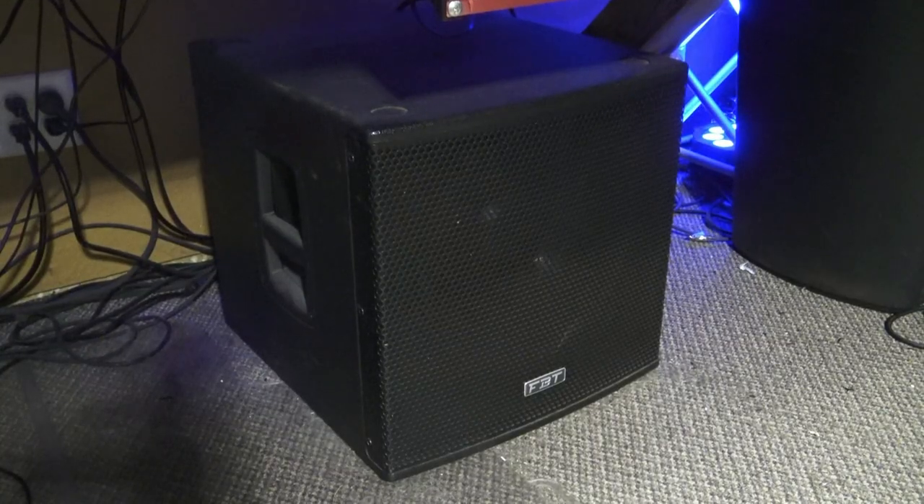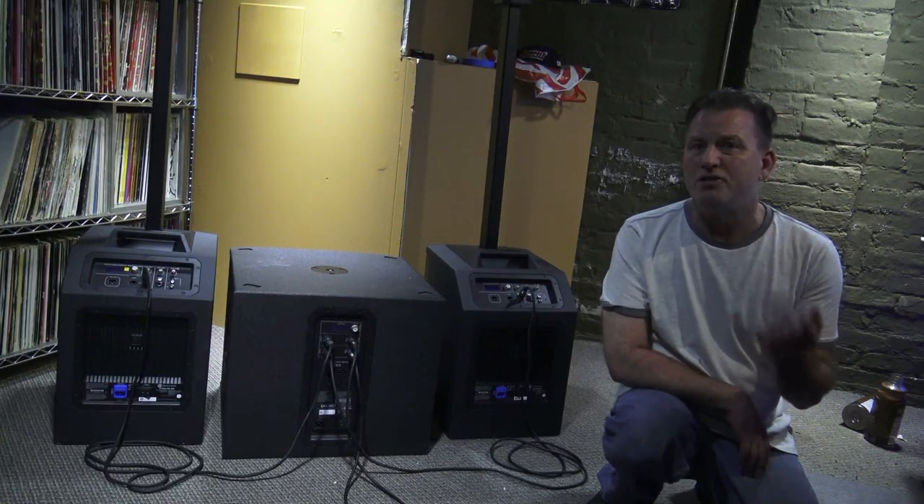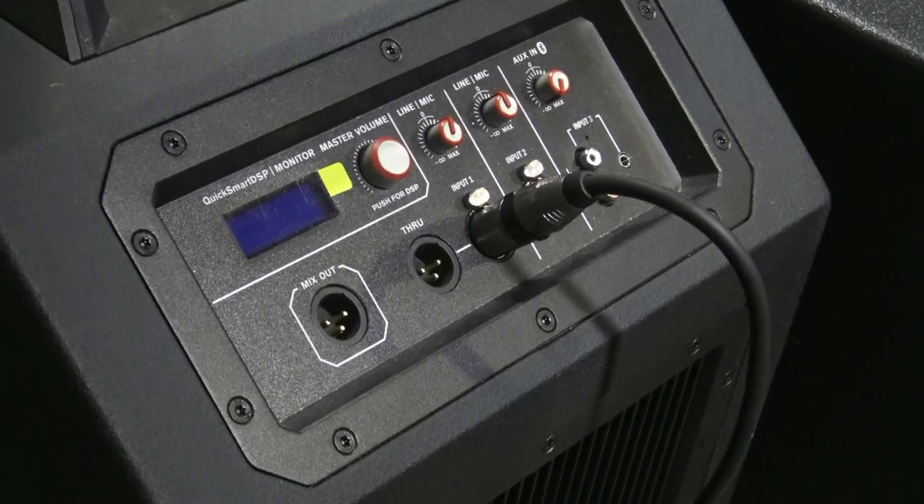I have one under the desk here in the studio — I call it Diablo. This is the FPT Subline 1112SA. This has high-pass filter out and through options, and this thing can knock the house down. The reason I bring that up is because the Evolve 50s do not have a high-pass filter option.